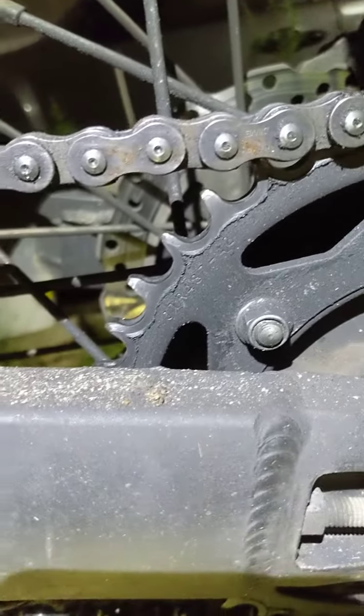So I usually buy a chain, a rear sprocket, and two fronts. But the reason I started this video was...